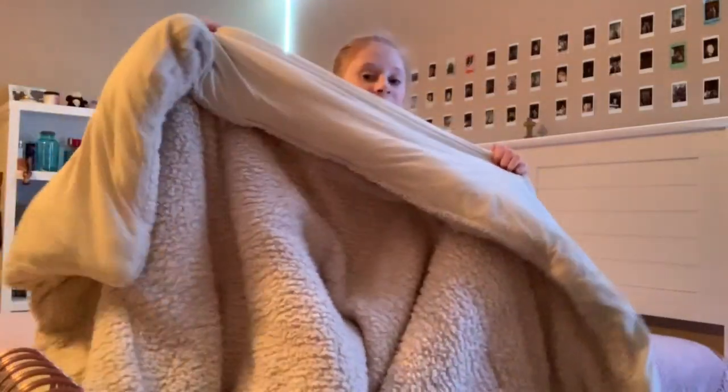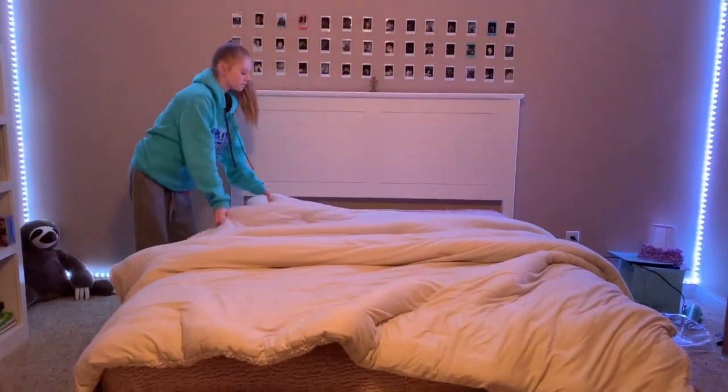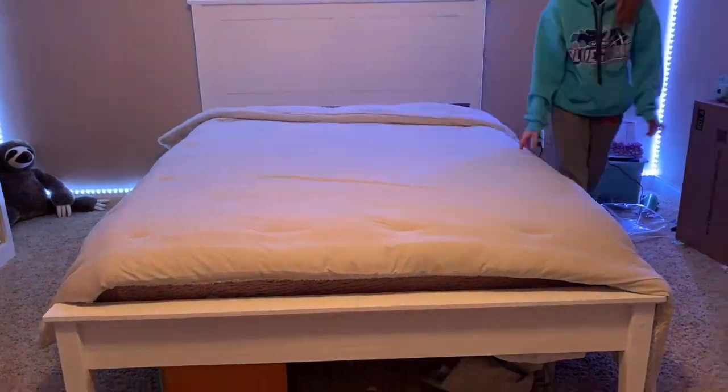The crowning glory is the comforter or bedspread. The top layer is your visual statement, so let it reflect your personality. This layer should tie the look of the linens together and complete other visual elements in the room.